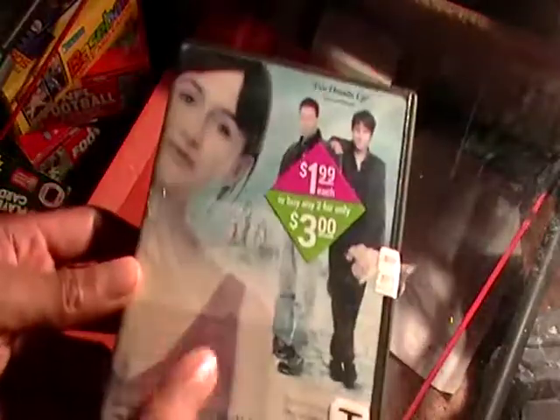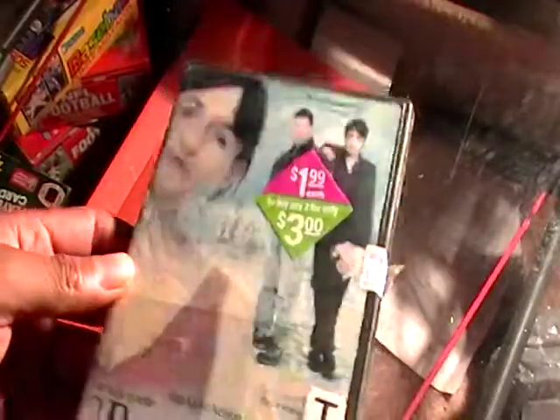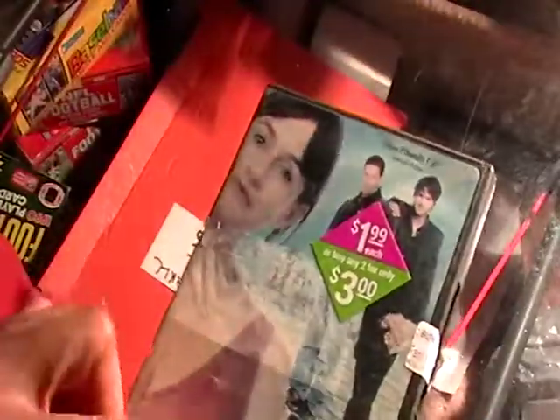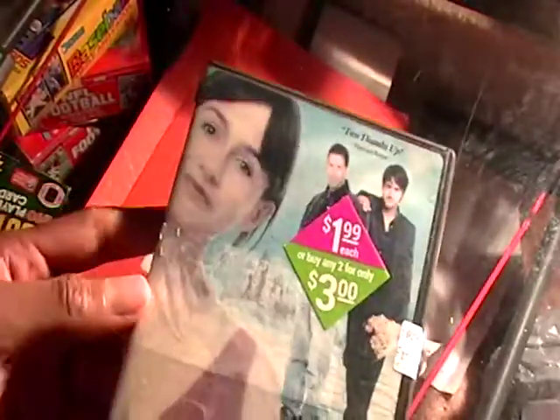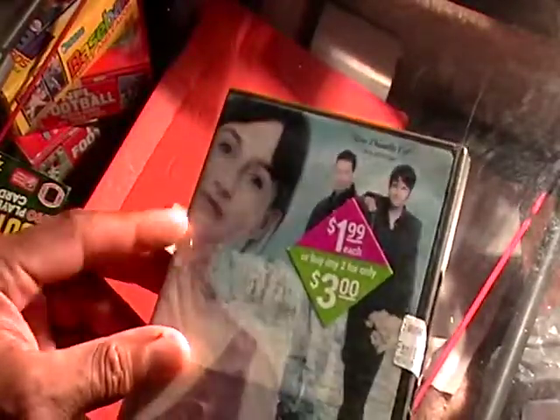Okay, back with another review. This is another old case. I'm thinking about buying a lot of cases and replacing some of these cases that I have these in. I guess I'll do that once I can really display my movies, but I really can't display them like I want to now. But this is another old raggedy case.